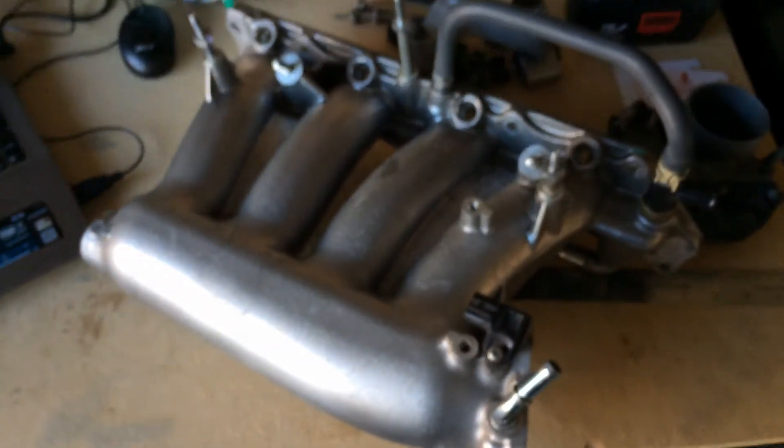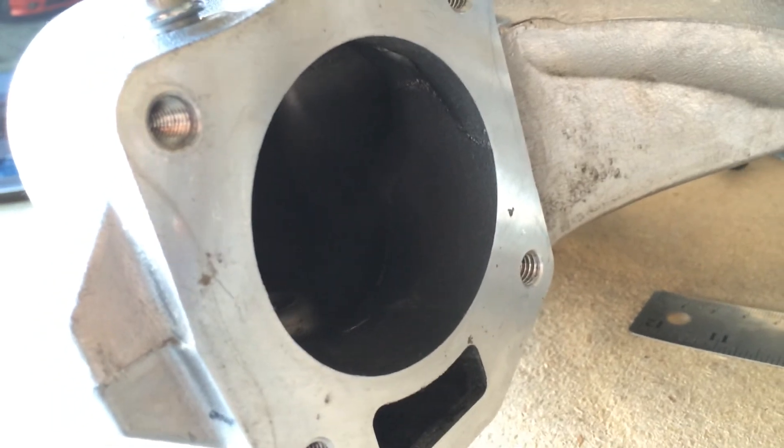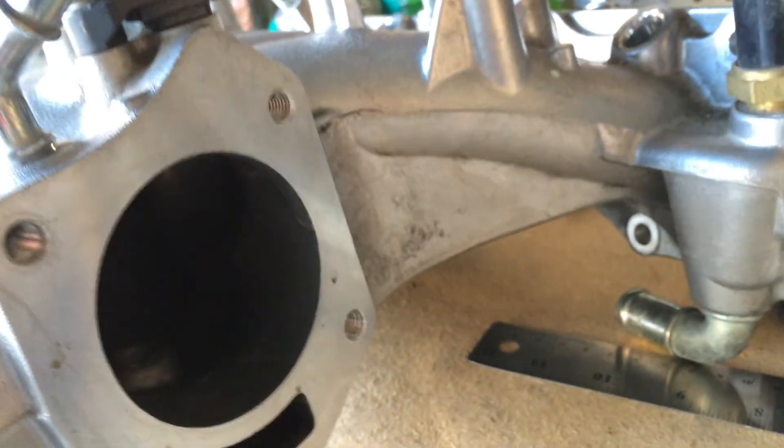Stock RBC intake manifold — it hasn't been bored or polished. Completely stock. It came out of my car when I put the supercharger in.